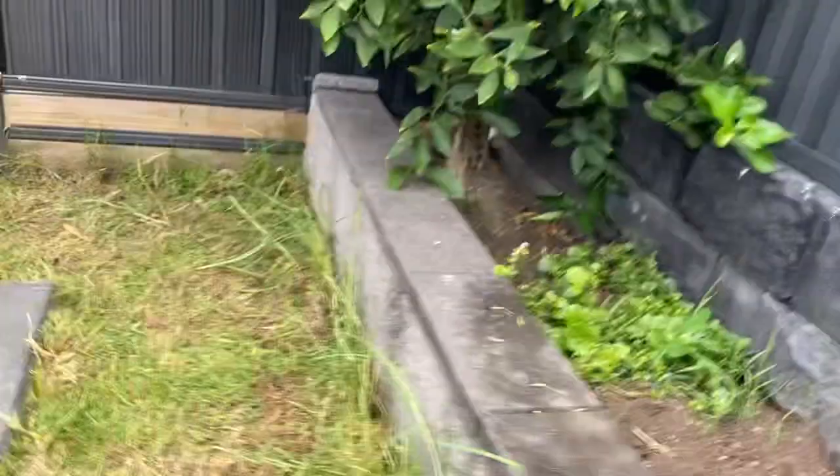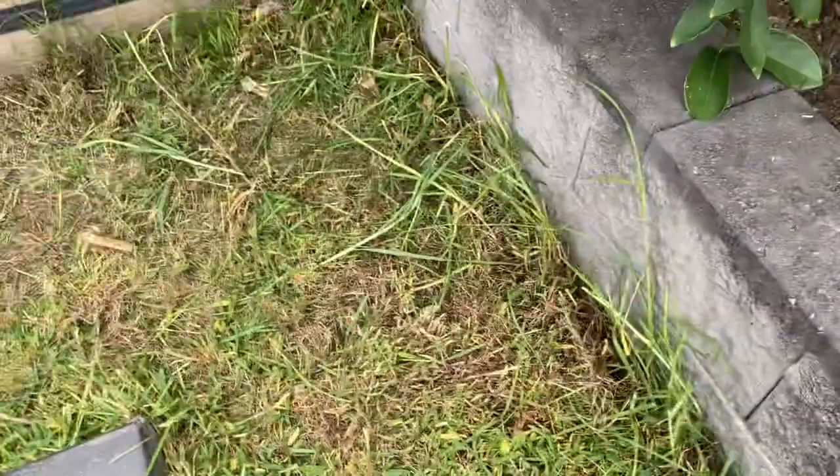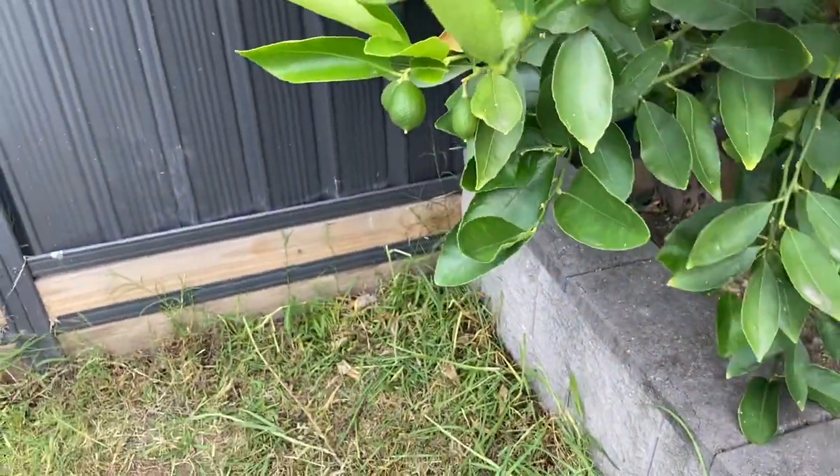So the next one we have is the lime tree. Let's see how it feels. Ah, there's ants! Oh my goodness, no way, there's ants in that one! It feels very normal.